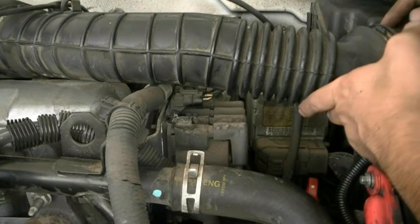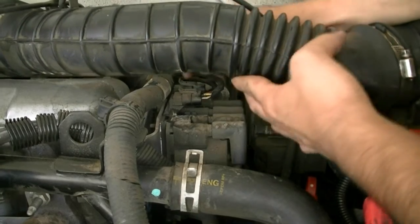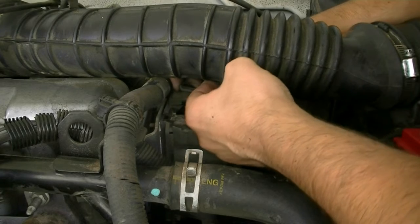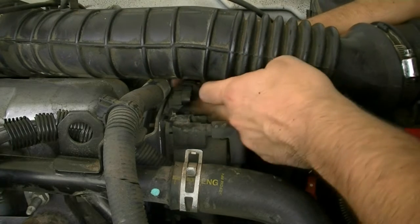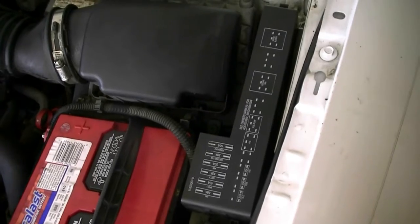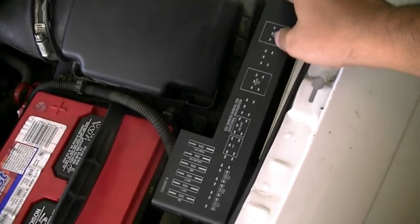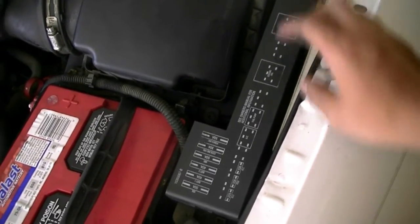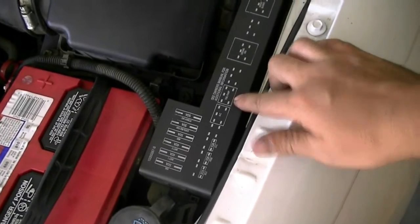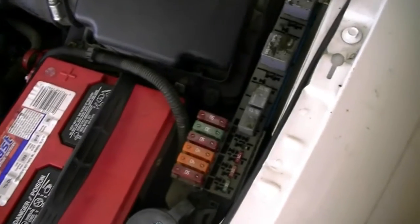Next, you want to disable the ignition on your engine. You can usually do that by removing the cables that go into your ignition coils, or just the cable to your distributor, and that should take care of it. Then you need to disable the fuel system by finding your fuel pump relay, which is usually in the under-hood junction box. Find it and pull it, and that should do it.